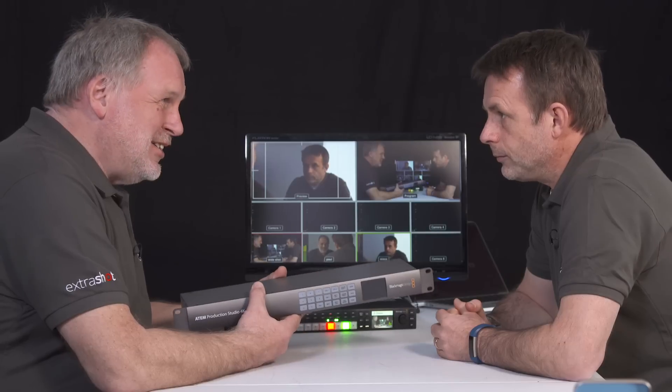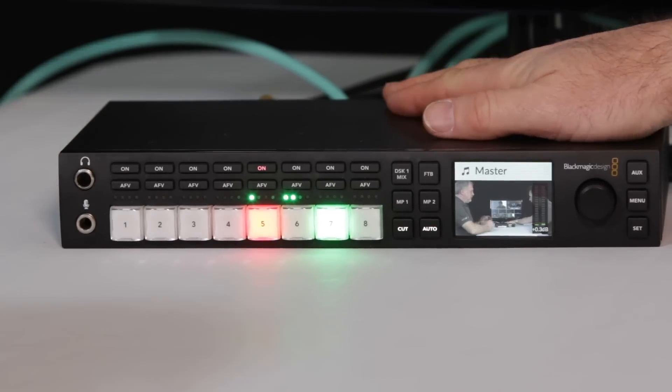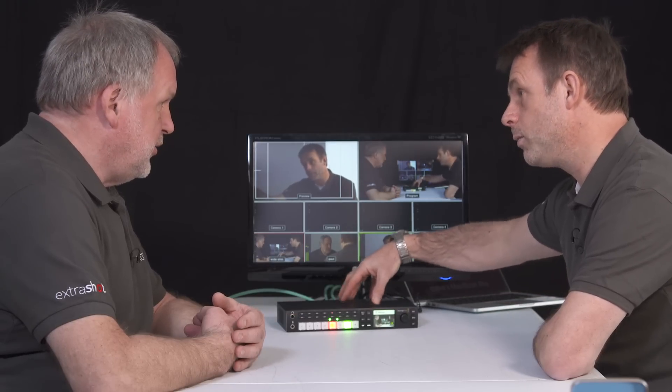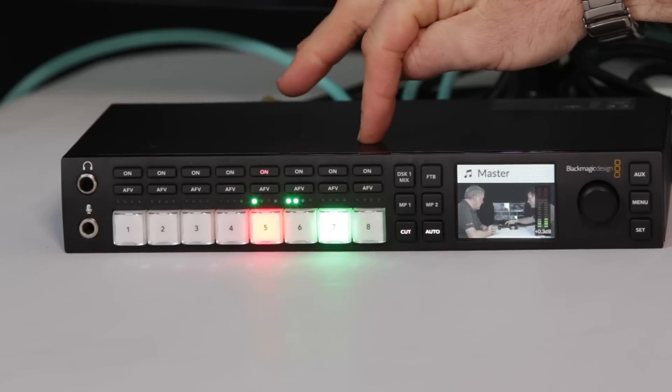That was my version - the previous one. The next version up was the Production Studio 4K switcher, which is nice but very noisy, and I've never actually used it in 4K mode. Which brings us to this - we've gone down in size. You don't need the Peli anymore. This is the new ATEM Studio HD - literally the replacement of the one that was in my Pelican box, and it's the cheapest one in the range.